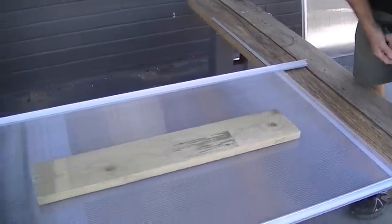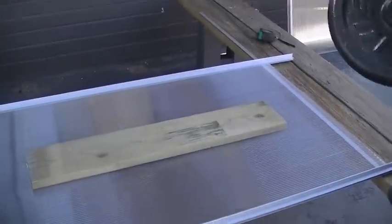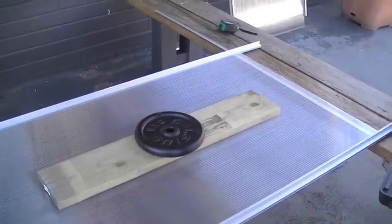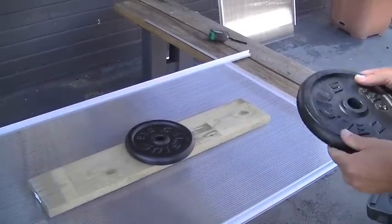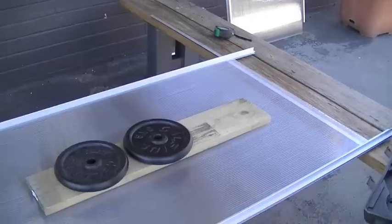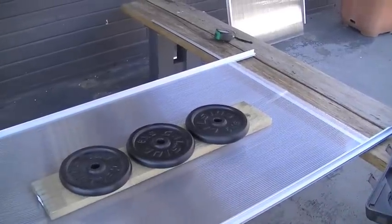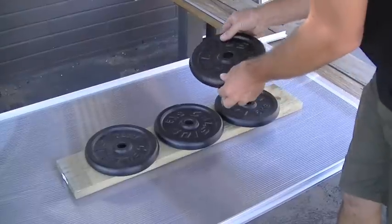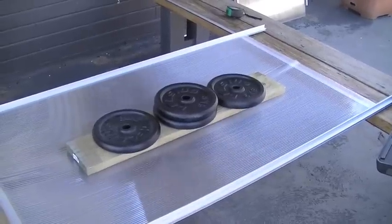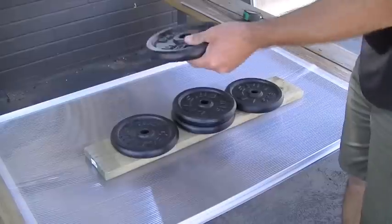So we're going to load up some weights and see how much it can actually take. We'll start with some 5 kilo weights and just load them up — 5 kilos, 10 kilos, 15 kilos. We've also got some 2.5 kilo ones, so we've got 20 kilos on there, then another 5 kilos makes 25 kilos.